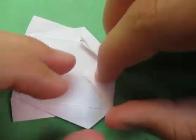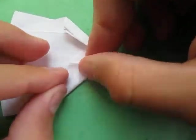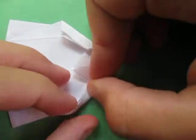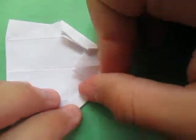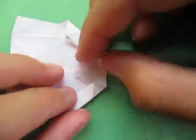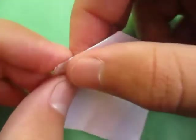Repeat all of that on this side. I'll go at my own speed for this. Like that — alright, now it's all about shaping.